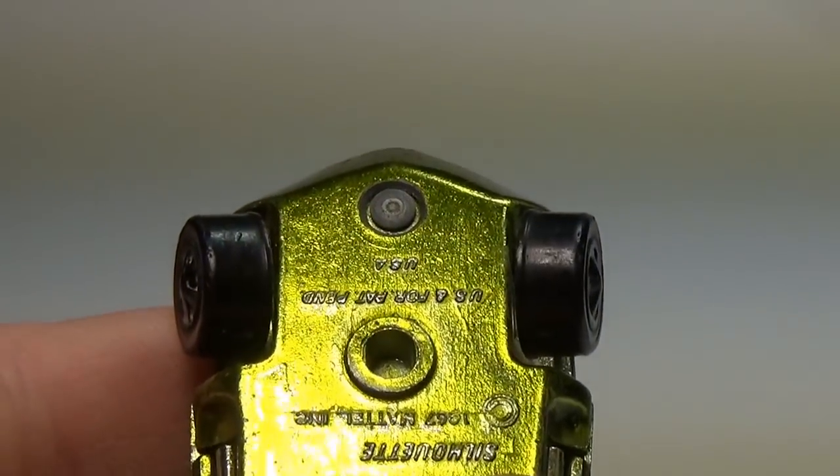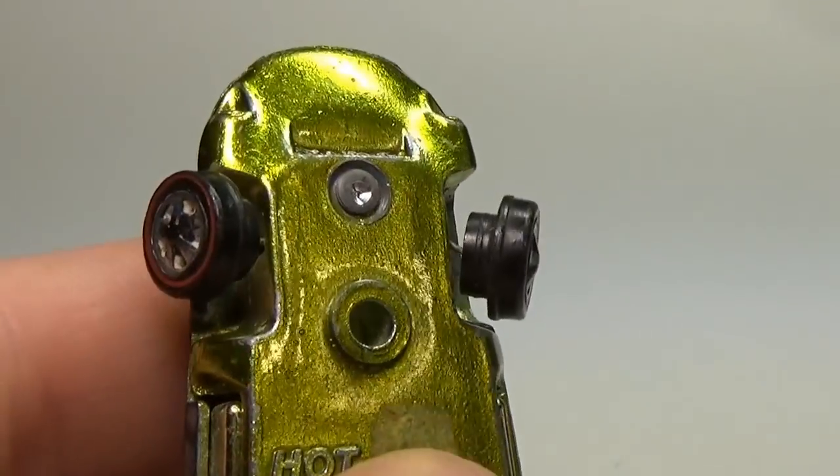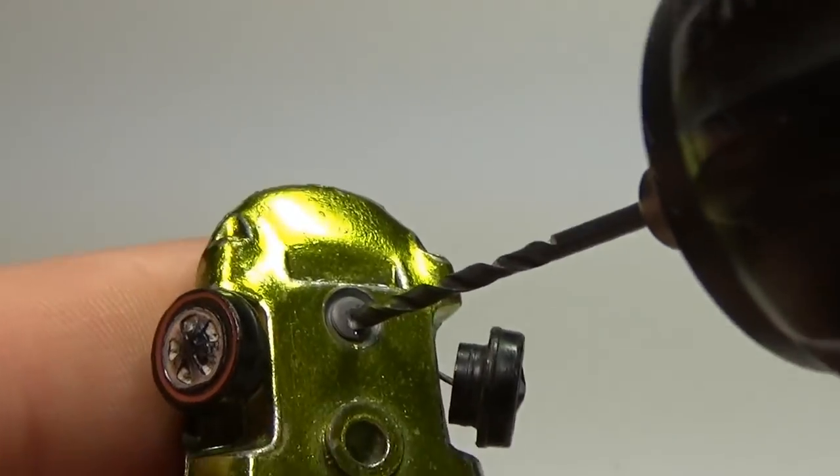It's going to take some work to get this one back into shape, so let's get started. When you turn this car over, you'll notice two rivets. Some cars have more, some have less. Using a number 50 drill bit, I'll start drilling a hole in the center of the rivet.